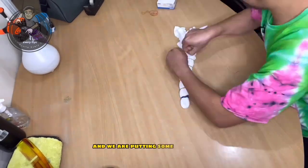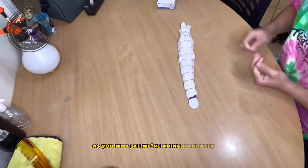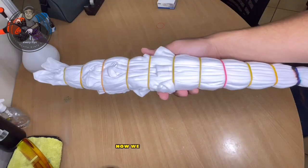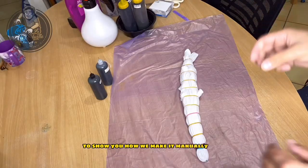We are putting some rubber bands on it manually. Other people think we are not doing it manually, so now we made this video to show you how we make it manually.